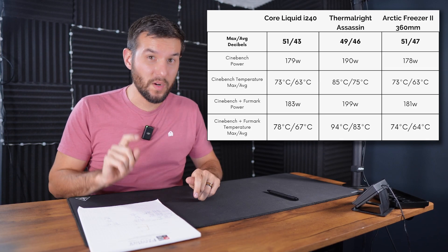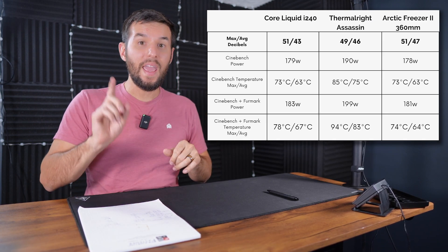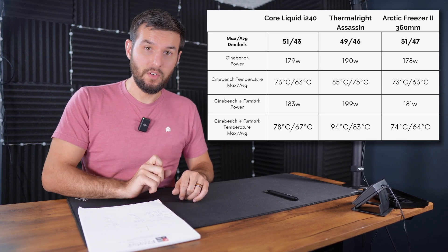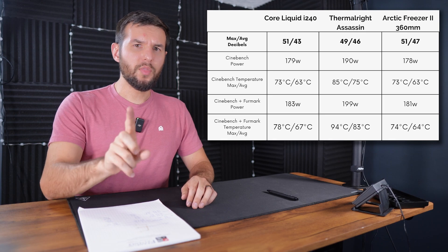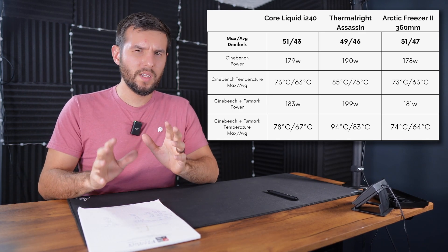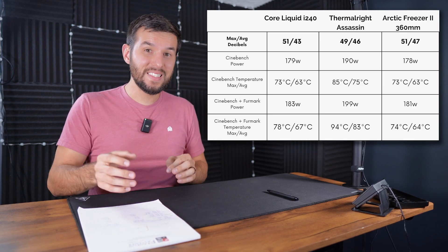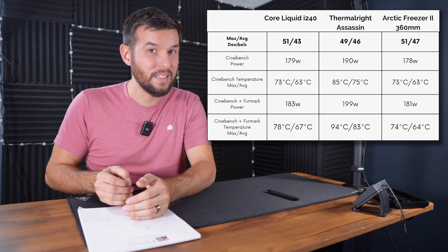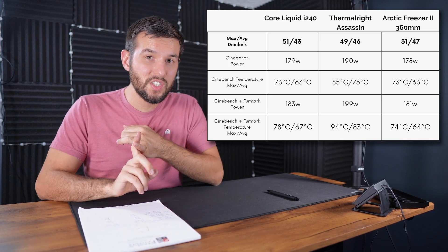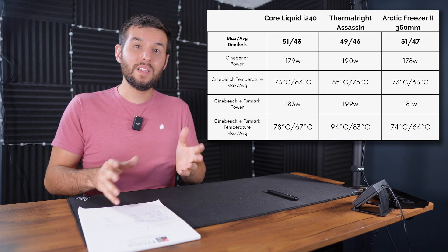Let's move on to the Cinebench performance, because this is where it starts to get interesting. The Arctic 360 and the MSI i240 averaged about 179 watts for the entirety of the Cinebench run, and they had exactly identical peak and average temperatures. The ThermalRite had a much higher power output at 190 watts and a much higher temperature at 85 degrees C. As electronics get hotter, internal resistance goes down, meaning they can draw more power more easily — so it's not surprising that the ThermalRite pulled a little more power since it didn't actually thermal throttle.